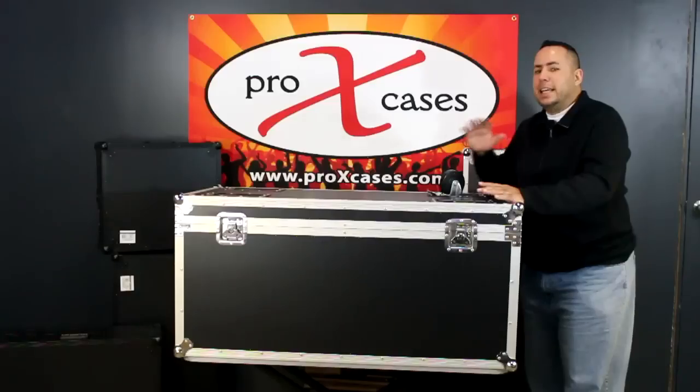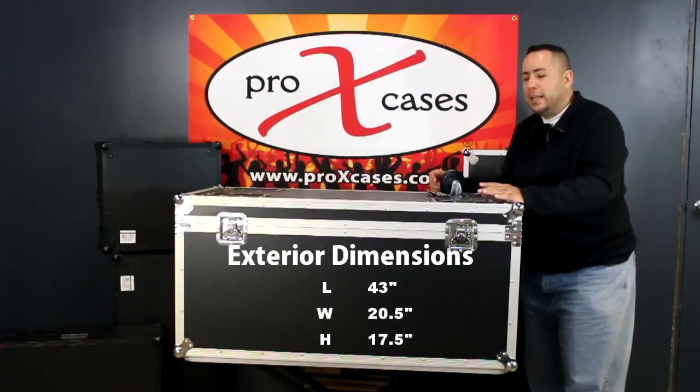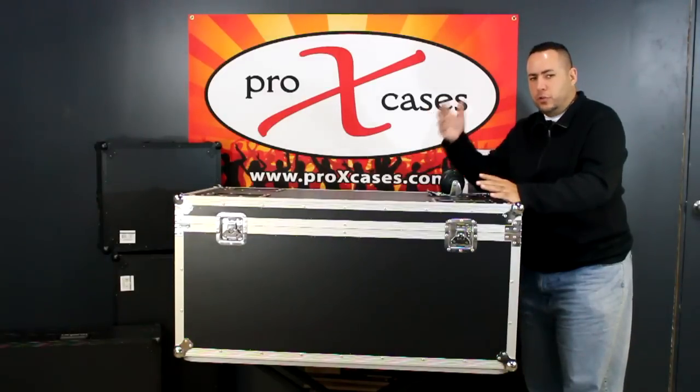The utility case is stackable. It comes in at 43 inches in length, 20 and a half inches in width, and 17 and a half inches in height. This allows you to stack four across in any standard truck bed.